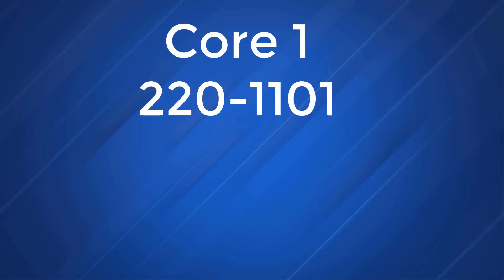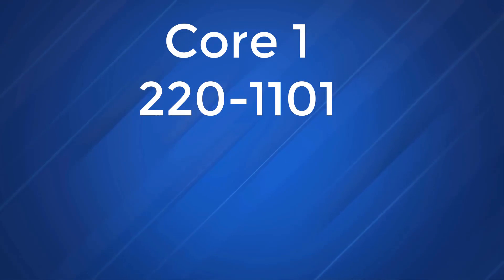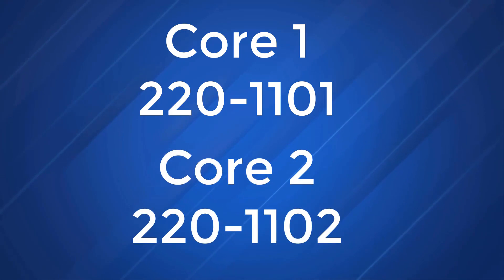This is CompTIA's official training course for the A-plus certification, and in order to be certified, you must pass two exams. The first one is going to be the Core 1, exam number 220-1101, and Core 2, exam number 220-1102. This is a live 40-hour class with a live instructor.